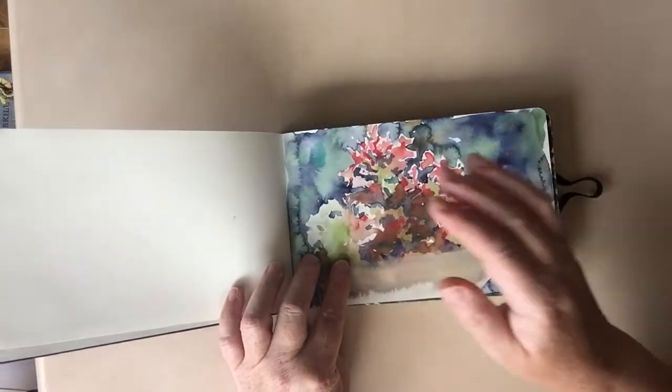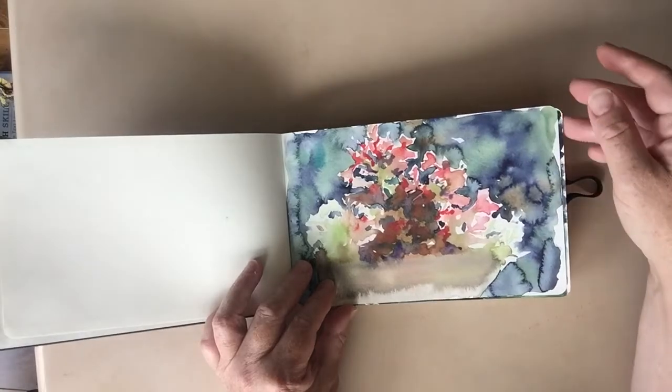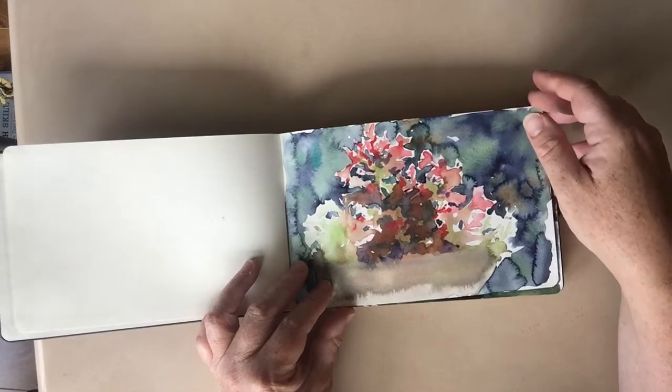This is a nice hardcover sketchbook with watercolor paper, so I can make it very wet and the paper recovers beautifully.